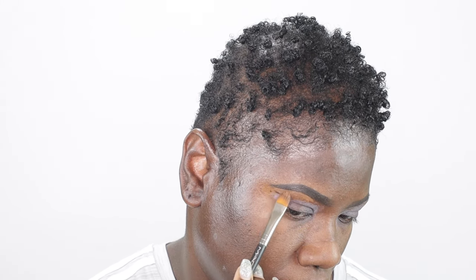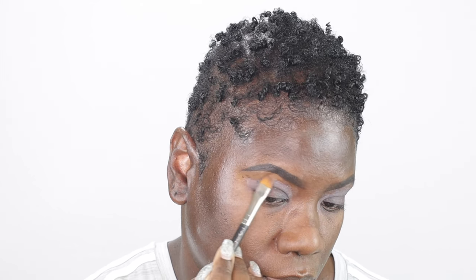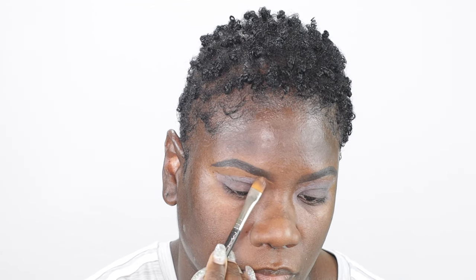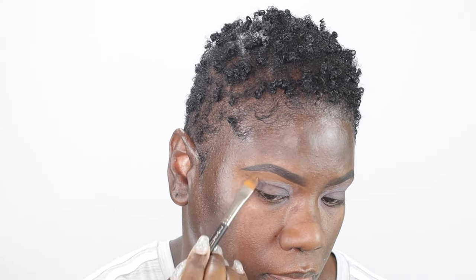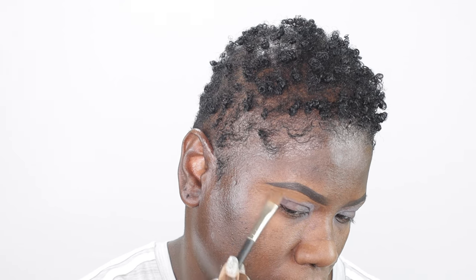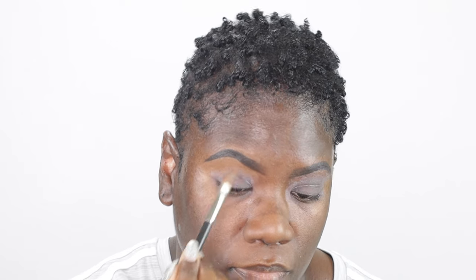Next I'm going to be cleaning up underneath those brows, and to do that I'm using my favorite concealer which is the Tarte Shape Tape Concealer in the shade Rich. I'm just going to apply a little bit of that concealer to the brush and go underneath my eyebrows until I have a nice, clean, and crisp line. I'm also going to drag that concealer down on my eyelid as well to act as an eyeshadow base.